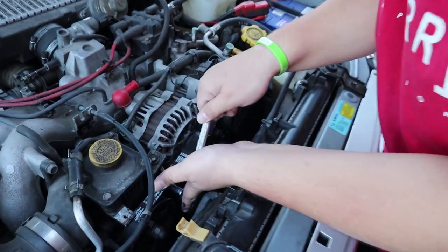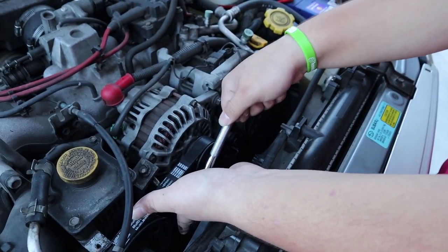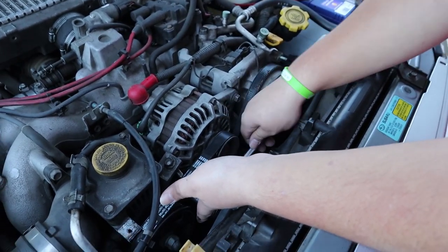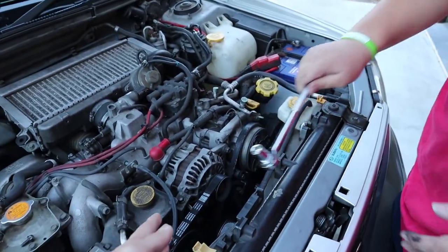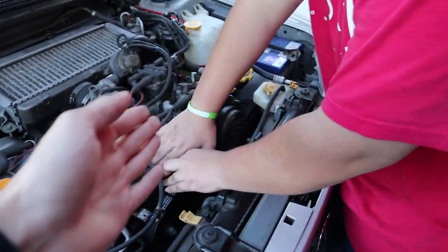We'll still properly take it all off — we can cut that belt, but we just need to make sure we can actually get it back on. We're going to take this off logically so we can put it back on logically and not cut it.